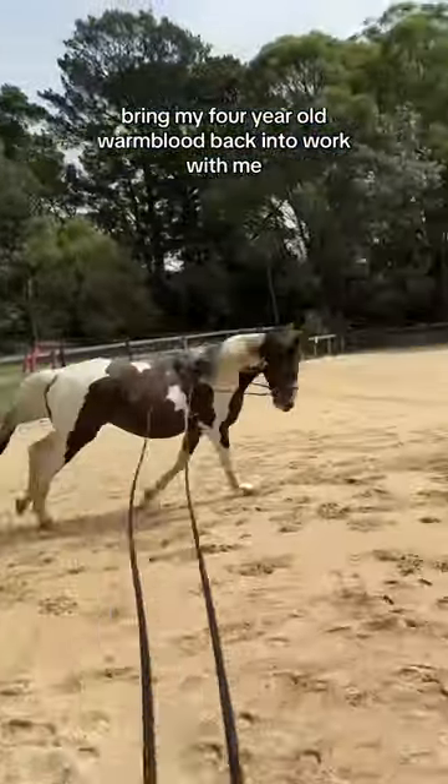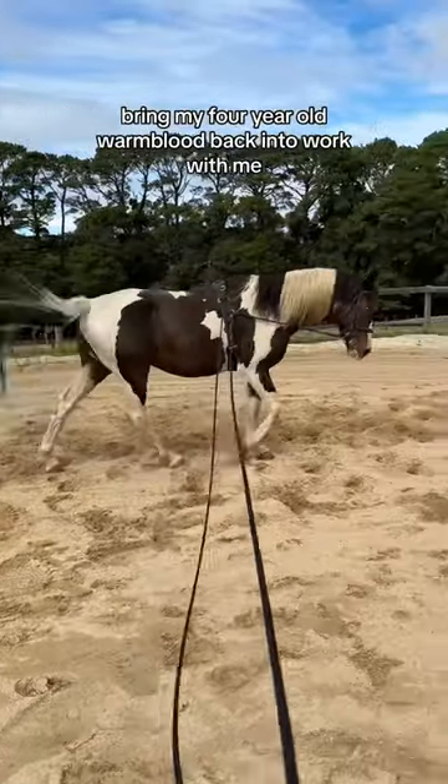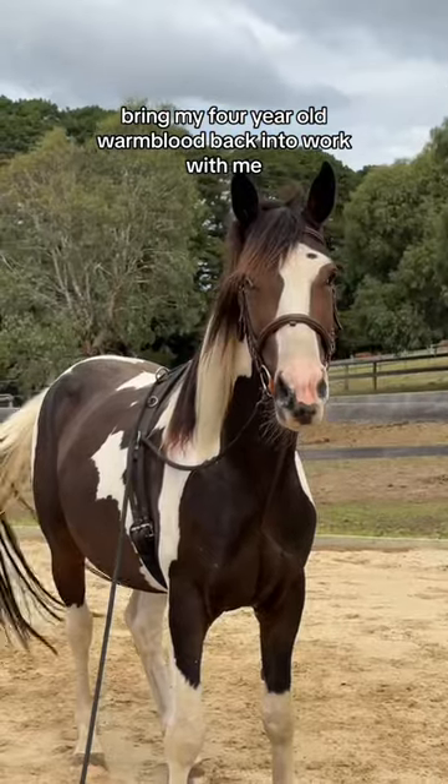Then I swap sides. I actually cannot long rein on this side with one hand — it's impossible. So then I trained him properly, I cooled him off, and that is Swayze.